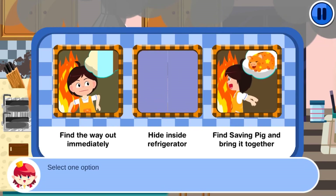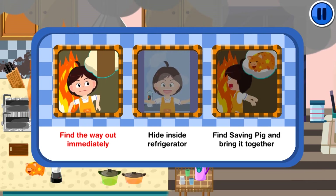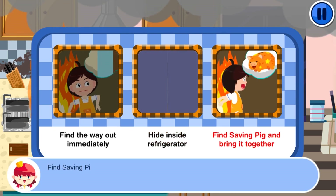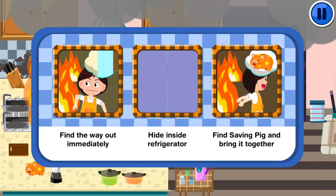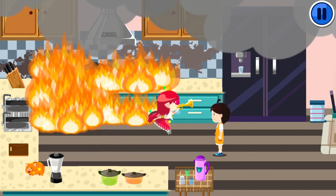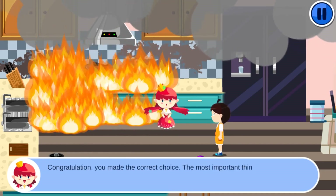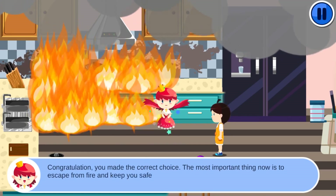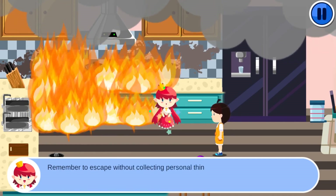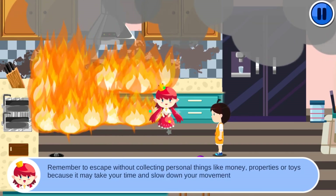Select one option: find the way out immediately, hide inside the refrigerator, or find your savings and bring it along. Congratulations! You made the correct choice. The most important thing is to escape from the fire and keep yourself safe. Remember to escape without collecting personal things like money, properties, or toys, because it may slow down your movement.